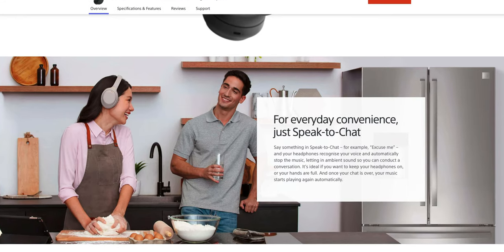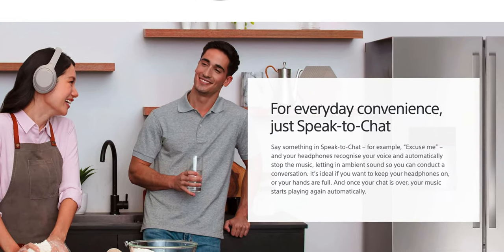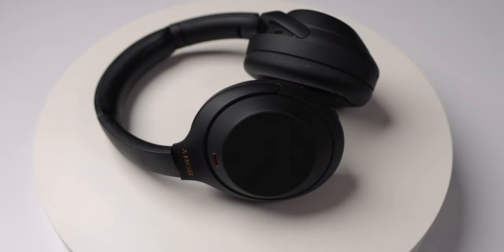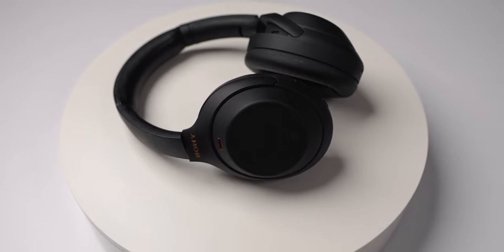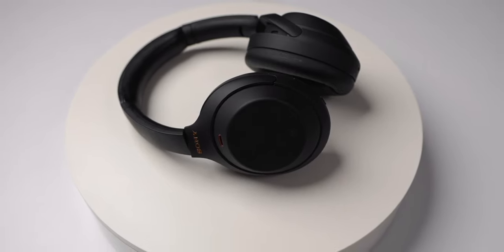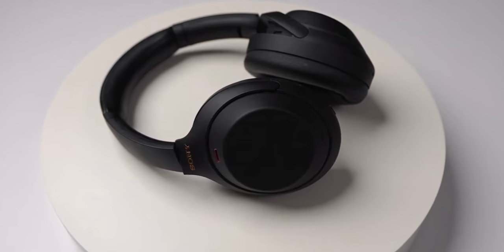The XM4s have a feature called Speak to Chat. The gist of it: it stops the music when you talk, allowing you to have a conversation without having to take the headphones off or any other physical movement. It's a really nice feature depending on what you're doing. The transparency mode is really good as well. Tap on the custom button to go from noise canceling to transparency.